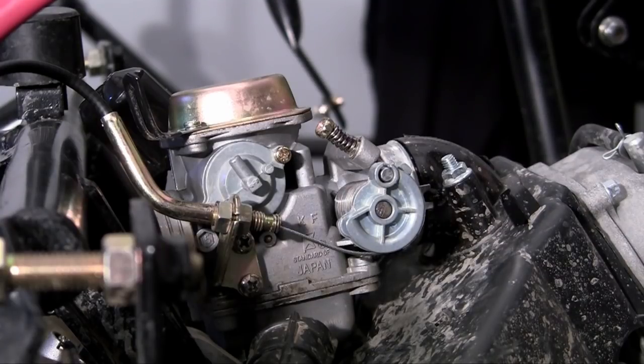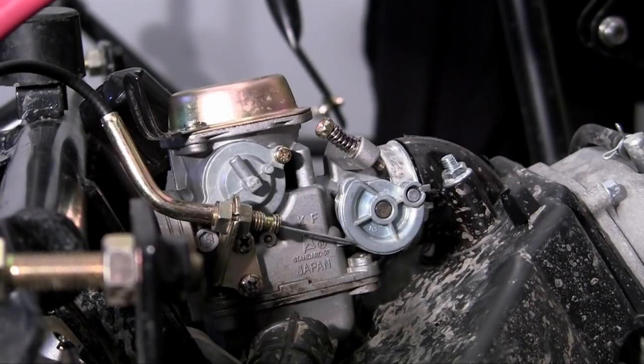Now, if you want to adjust the tension on the wire — if it's too loose where it isn't even turning at all, or if it's too tight where it's right here by default and you can only get that much play in it —